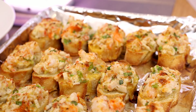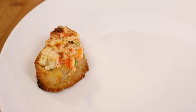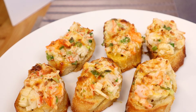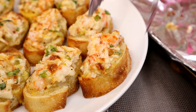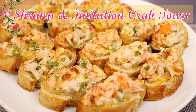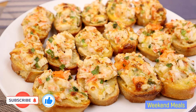Here our shrimp toasts are ready — this looks really, really good. The toast is beautiful, crunchy, and delicious. Here we have the shrimp and imitation crab toast, please enjoy! If you like the video, please give it a thumbs up, comment down below, subscribe to my channel, and I'll see you in the next video.